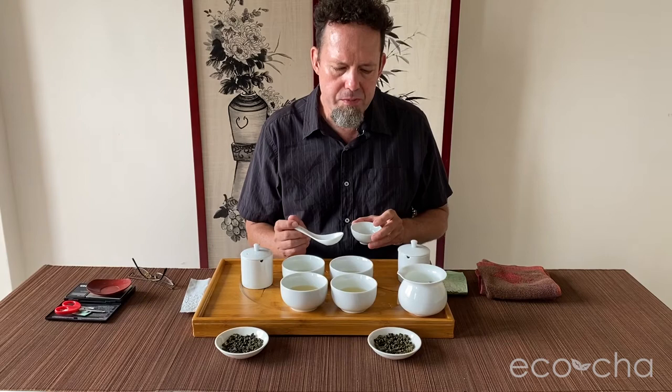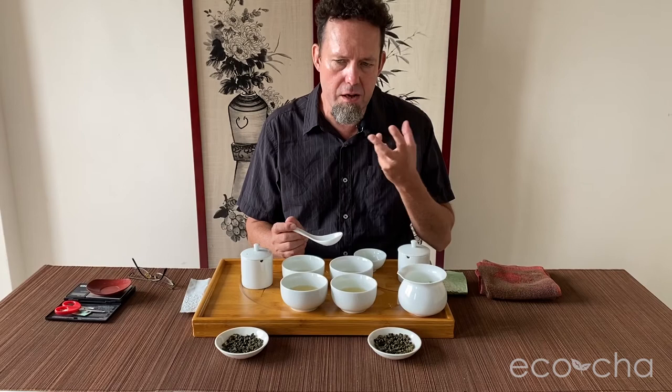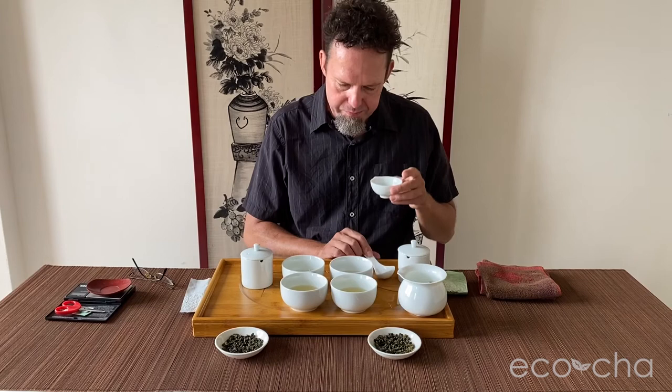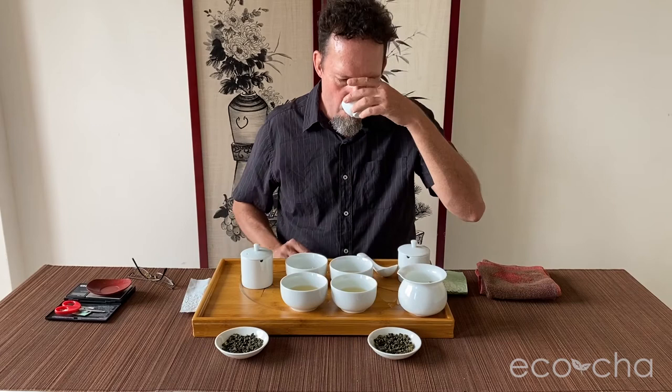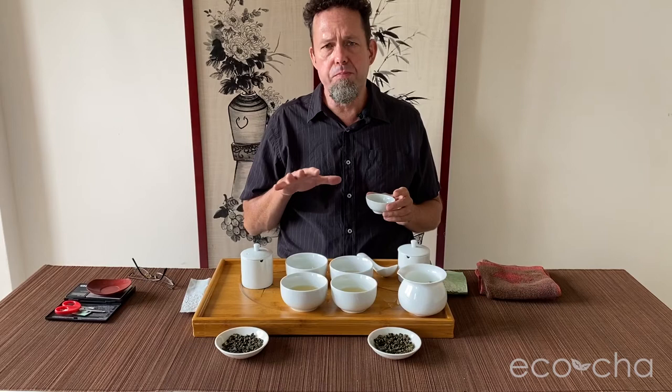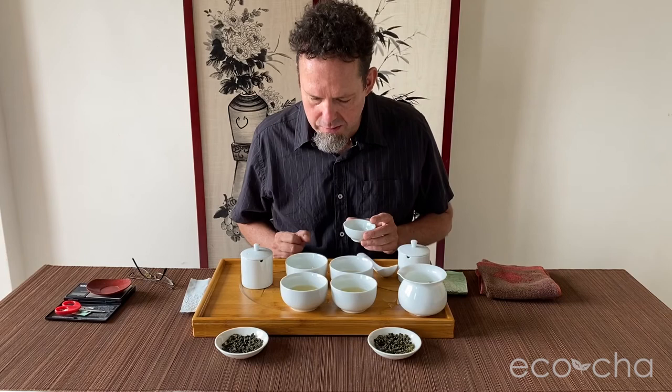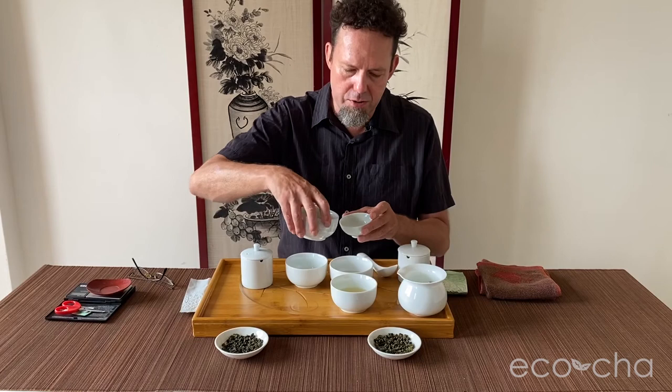The second brew has an even smoother texture with a lighter, more aromatic quality. The fall brew is a little stronger, being brewed for twice as long. It's deeper — not as floral for sure — but a deeper character, more oxidized. The fall tea's flavor profile has mellowed, and some of the fresh floral notes have turned into a woody or foresty character, slightly earthy with savory overtones.